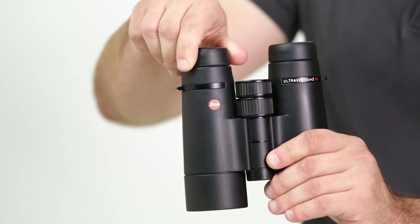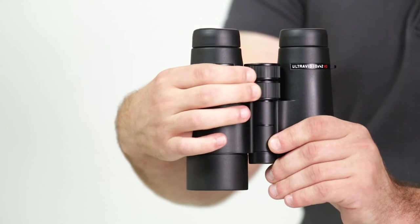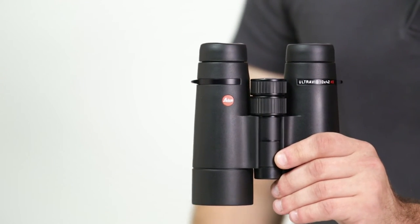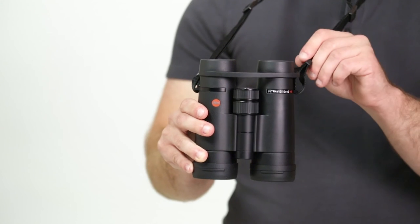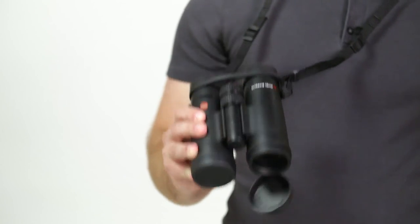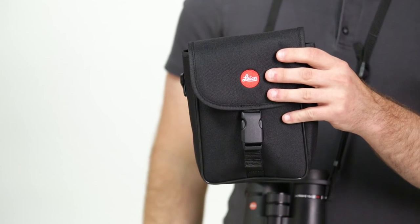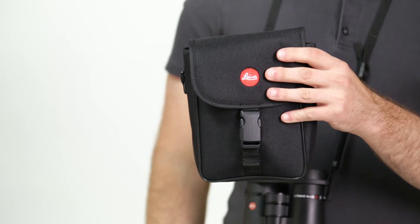It has twist-up-and-down eye cups, a locking right eye diopter, and a large center focus wheel for accurate and smooth control. It comes with a neck strap, rain guard, tethered objective lens covers, a case, a lifetime warranty, and a three-year passport protection plan.